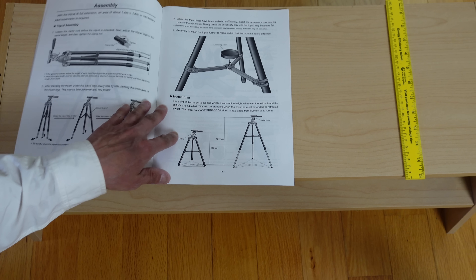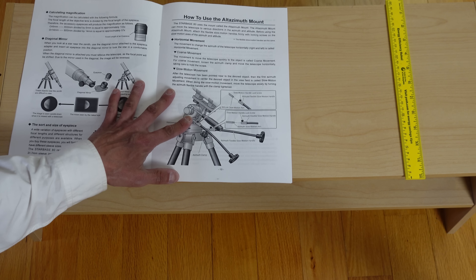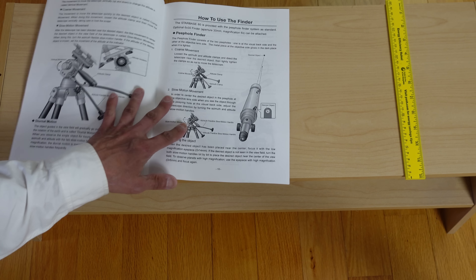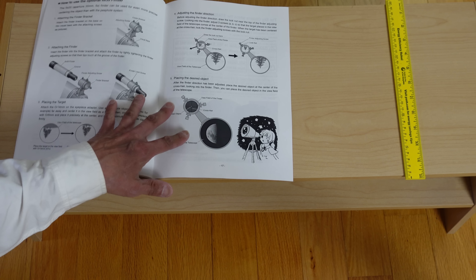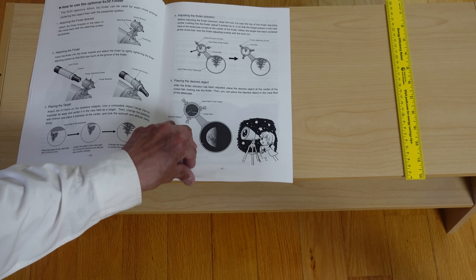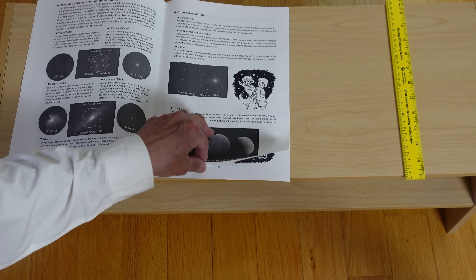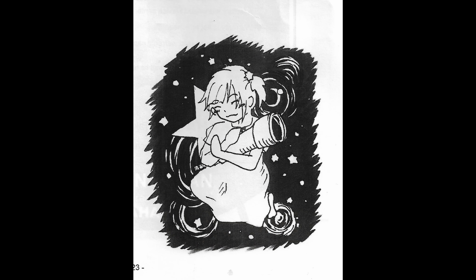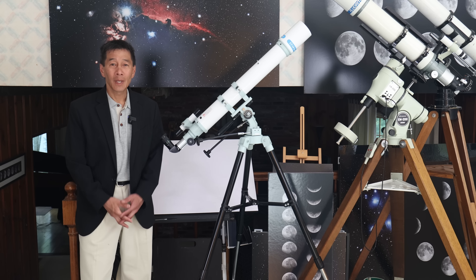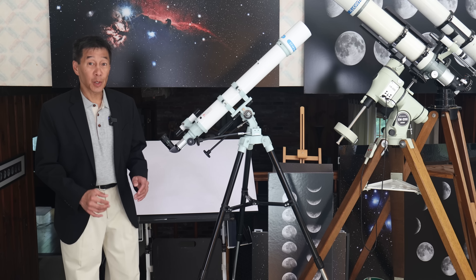I also wanted to give a shout-out to the manual. I think this is really well done — well-written, responsible, and it doesn't make any exaggerated claims. I think that if this were my introduction to telescopes, I'd be in very good hands. And I also like these little cartoons they have, especially the one at the end.